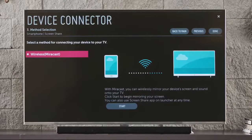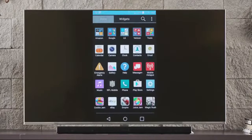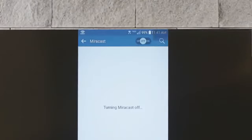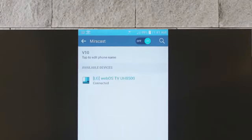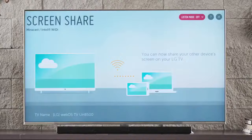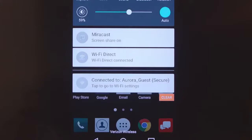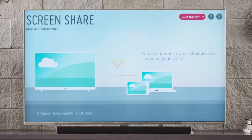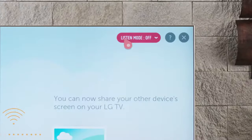For screen share, you can go wireless using Miracast, which simply duplicates or mirrors whatever's on your Android or Windows phone screen. Just make sure that your phone supports the Miracast feature. Click Start down here and the screen share app should open. On your smartphone or tablet, make sure that the Miracast feature is turned on. The TV should appear as an available device named something like LG WebOS TV. Tap on it, and after this brief on-screen announcement, you should see your phone screen displayed on your TV right away.